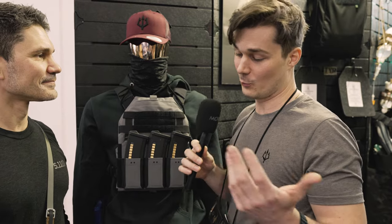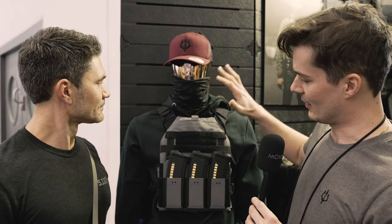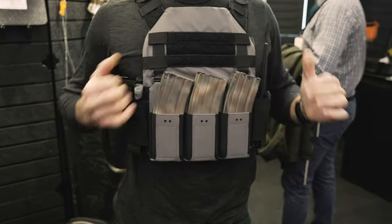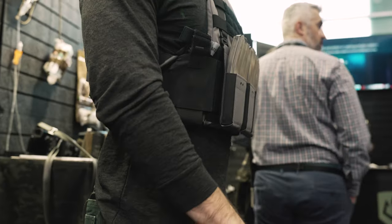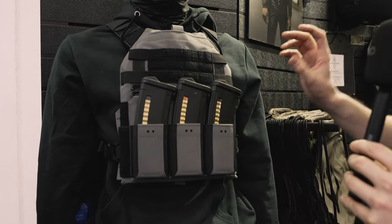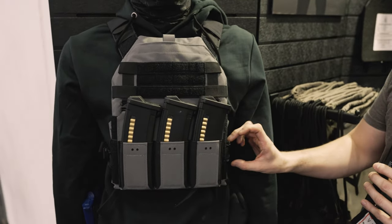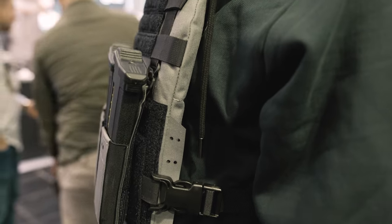The challenge with plate carriers is embracing modularity, because everyone is built different and we run different missions. What we have here is the front panel with a placard for the AR-15 platform — there will be many different placards. And as you can see, it's built out very minimalist. Here on the sides there are different straps that you can attach.